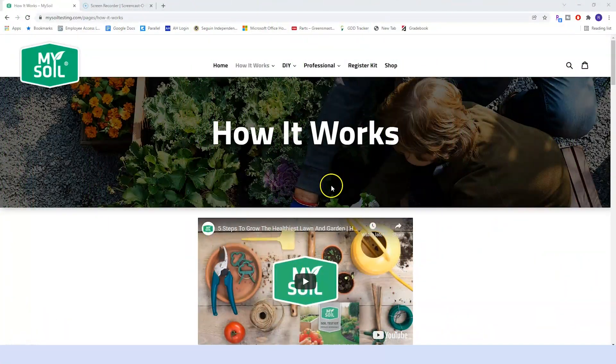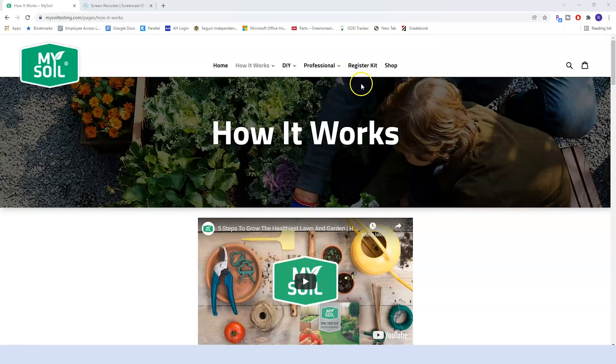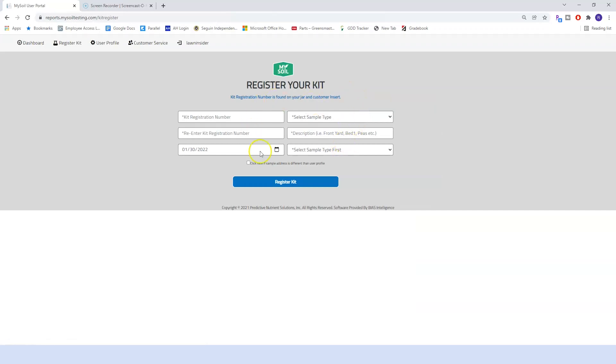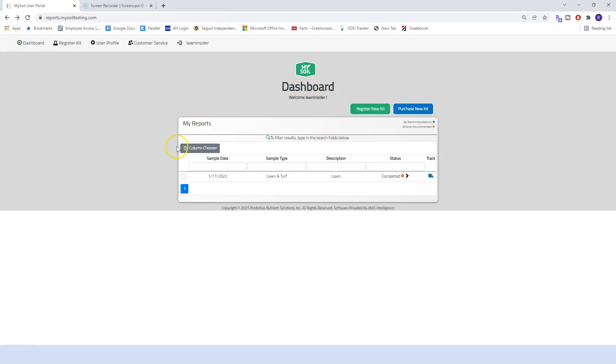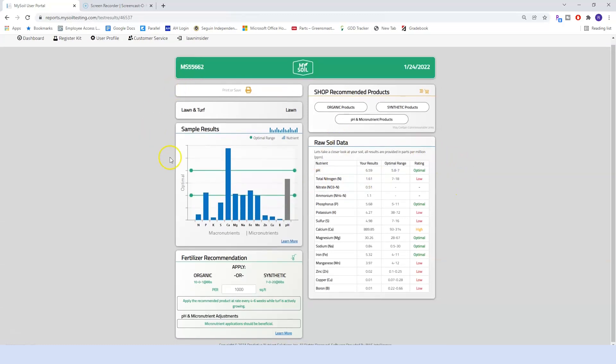The first thing you really want to do when you hit the mysoiltesting.com page is register your kit. You can do this before you even mail it off, and you get your registration number at the top of the instructions page included in the package. Since I've already registered my kit and it's gone through the process, you can see that under the status it says completed, and I can click on that and it takes me to my soil testing dashboard.